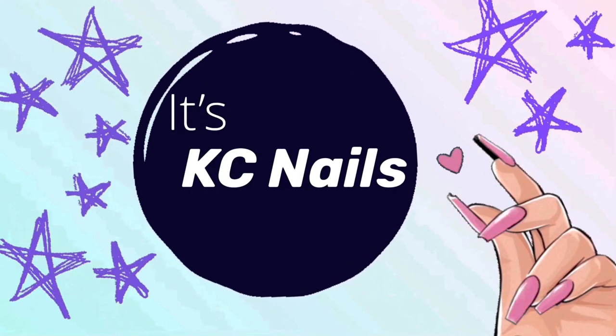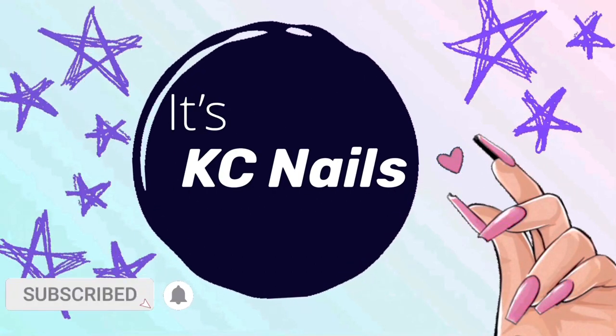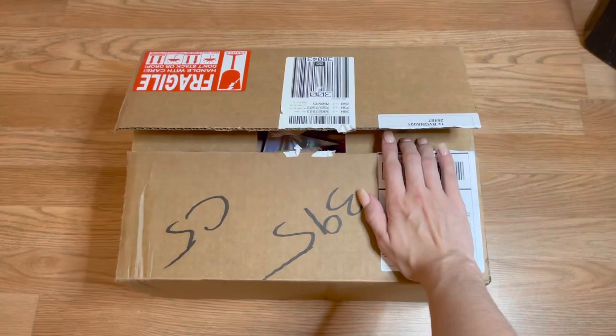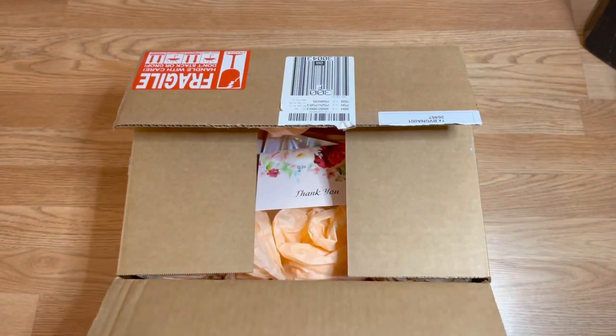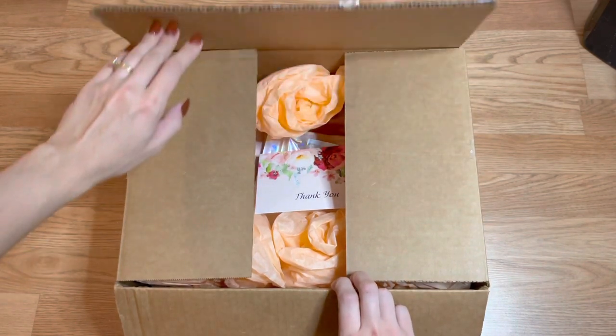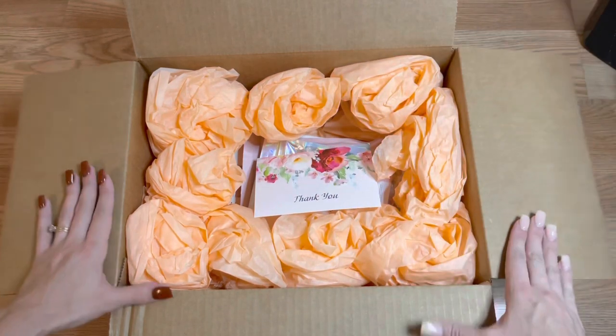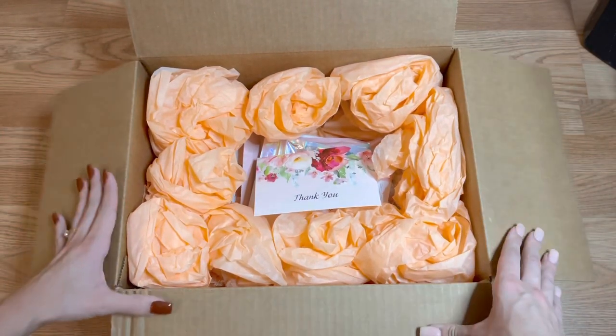Hey girls! Welcome back to my channel. Don't forget to hit subscribe and turn on notifications to see all of my future videos. In this video, I'm going to be unboxing a PR box from Double Dip Nails. I'm super excited to be unboxing and trying out the products that I received in this package.